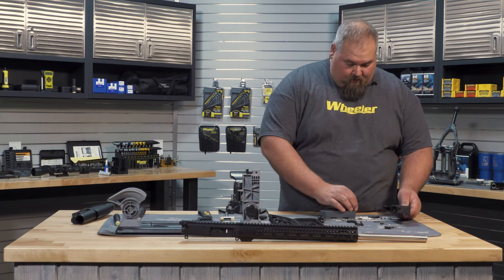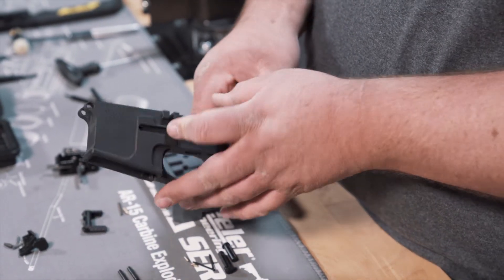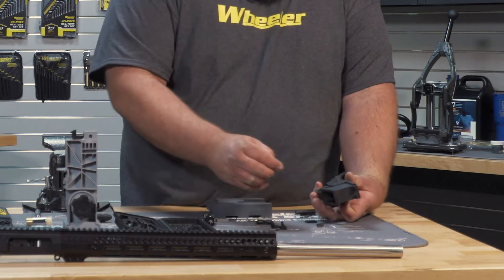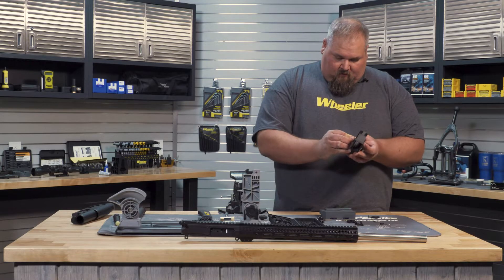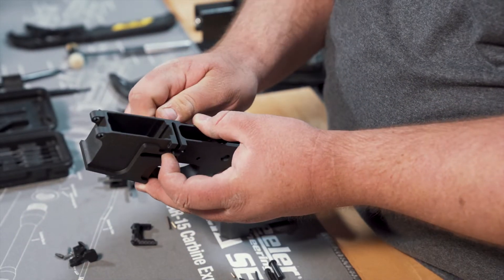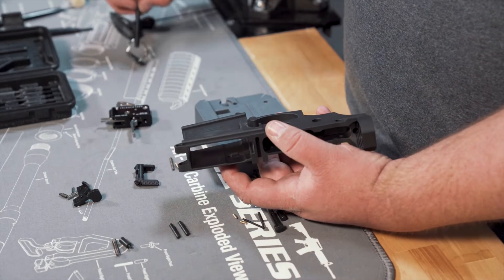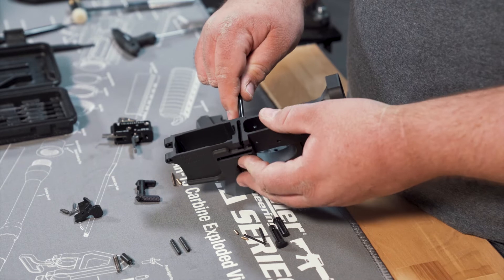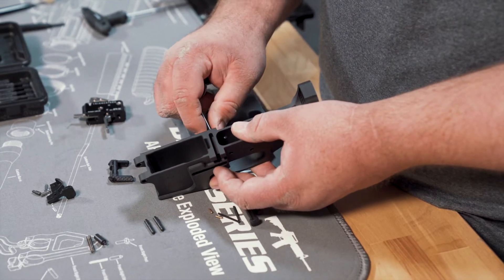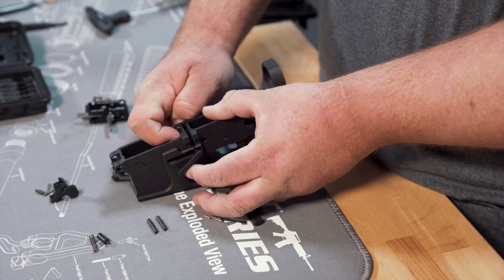We'll start here with the magazine catch. Simply drop that in on that side, roll it over, take your spring and put that over it. Then we're going to thread on the button and tighten that down. I like to use something like the detent spring tool here to hold the button in below flush and then turn the catch.